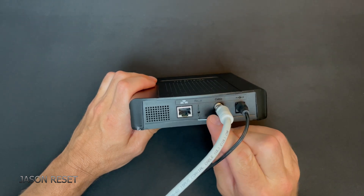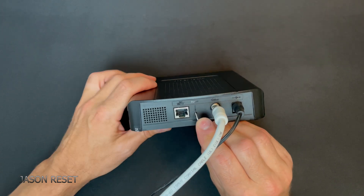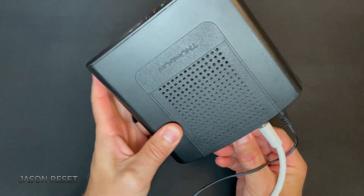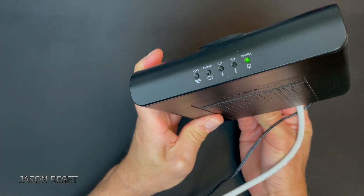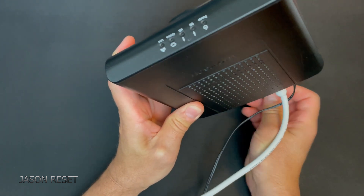When we press it, we're not going to let go — we're going to watch the lights. I just pressed it now. We're going to wait for those lights to change, and now we can let go.